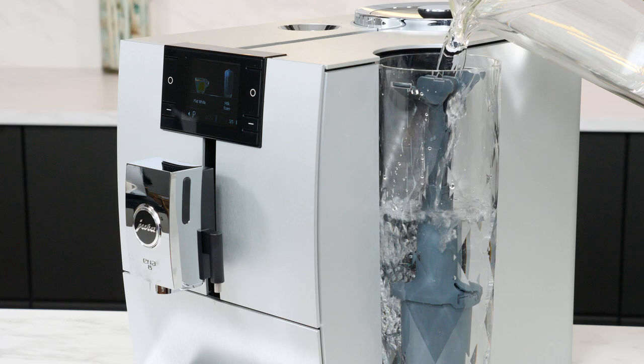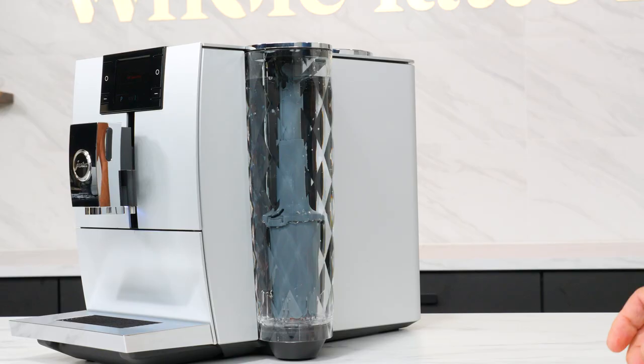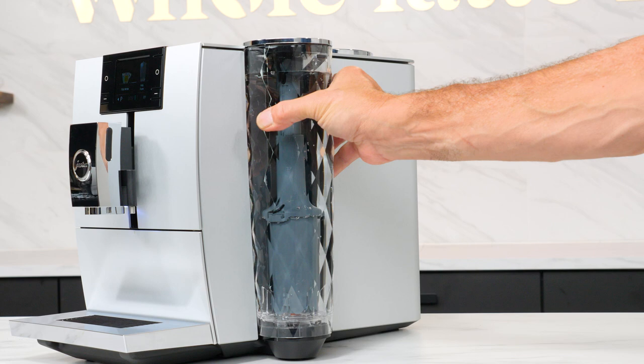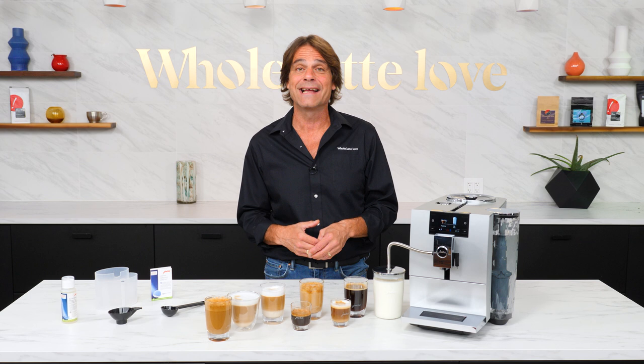A favorite feature of mine is the crystal clear water reservoir which mounts to the side of the machine. You can fill it right there or remove and fill it at a sink. And if you have overhanging cabinetry, no problem — the reservoir comes out with a slight lift up and a move to the side.